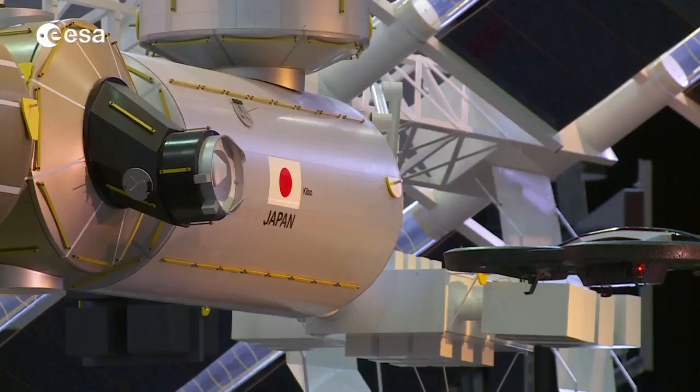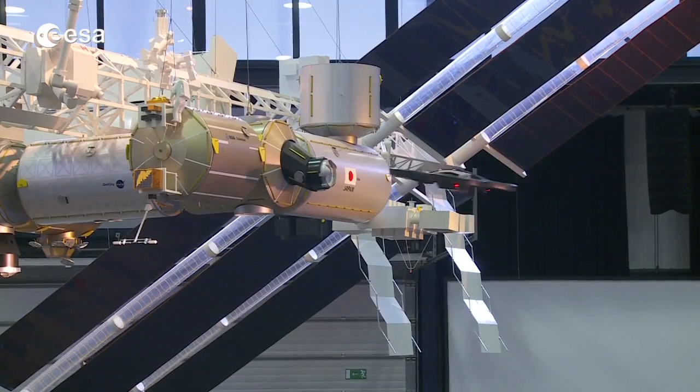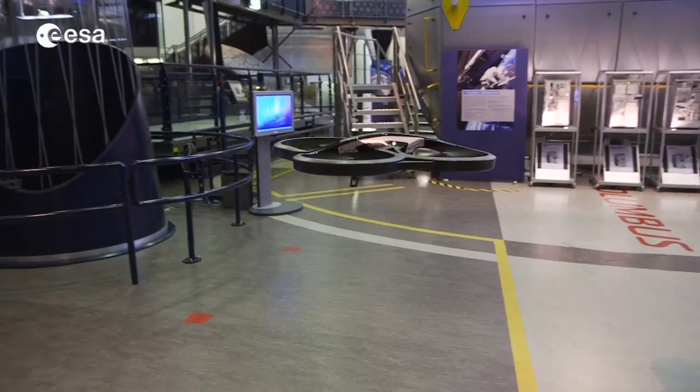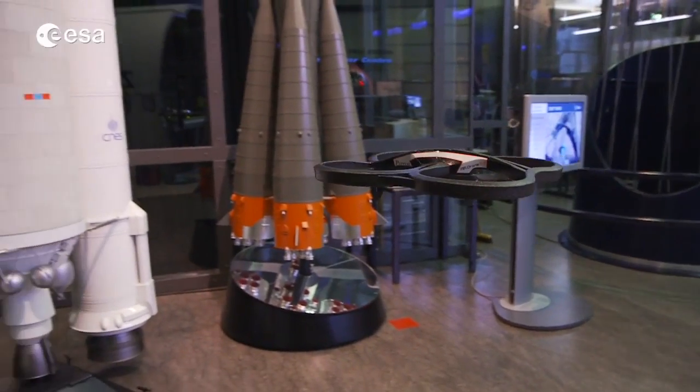By participating in this scientific crowdsourcing experiment, you will help us and help robots to learn distances and sizes of objects as we humans know them. So if you're playing the game and you want to see how well you're doing, go to the high score table and compare yourself with others — and at the same time you're helping our experiment.